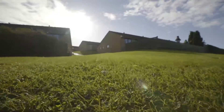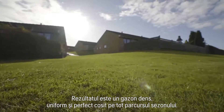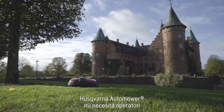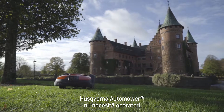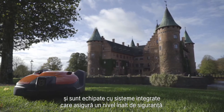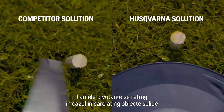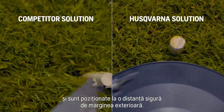The result is a dense, even, and perfectly cut lawn throughout the season. Husqvarna robotic mowers need no operators and are equipped with high built-in safety levels. Pivoting blades swing away from hard objects, positioned at a safe distance from the outer edge.